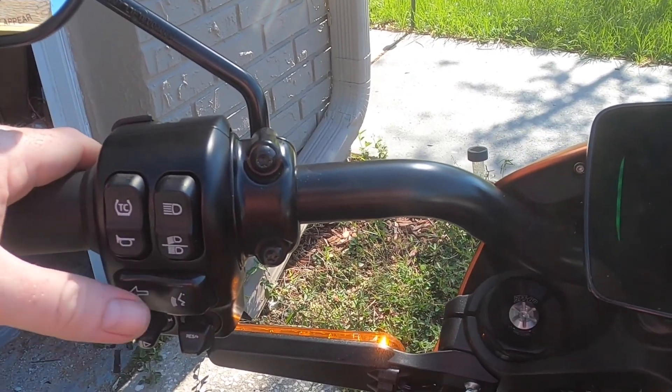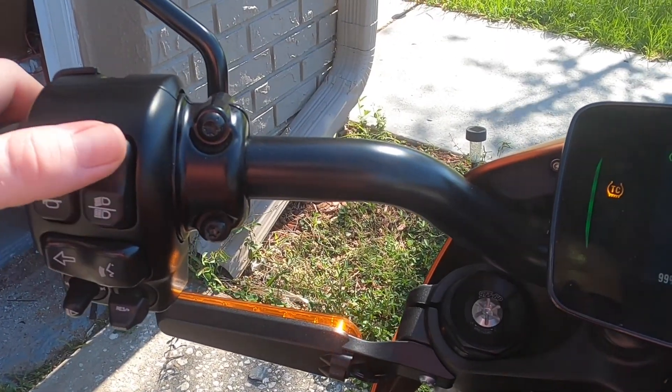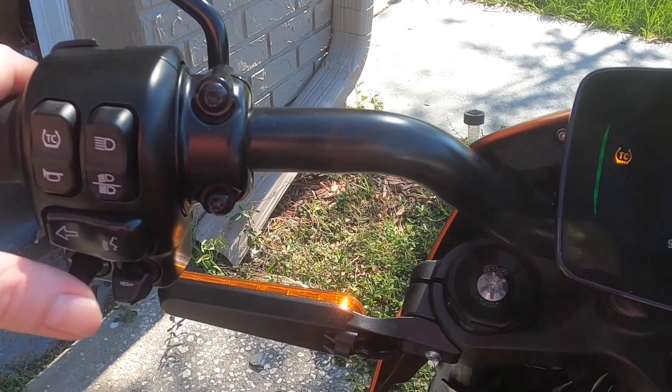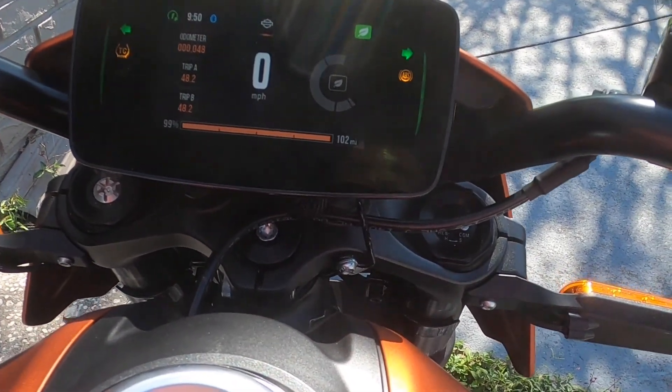Turn signal auto-cancellation depends on how sharp and steep the turn is. Brights, flash to pass, and emergency flashers are also available.